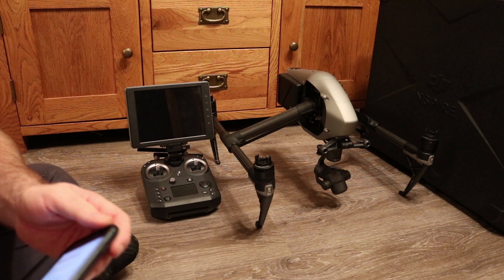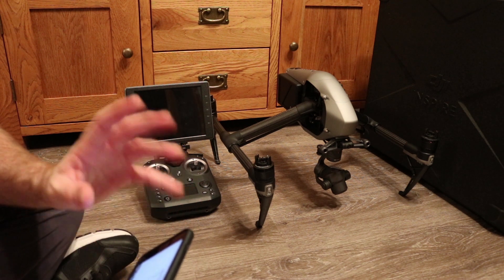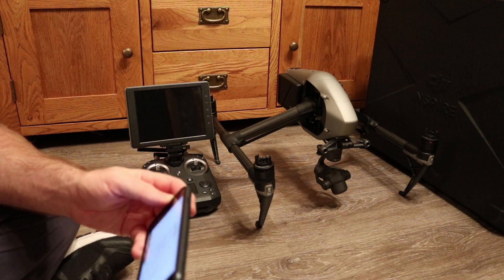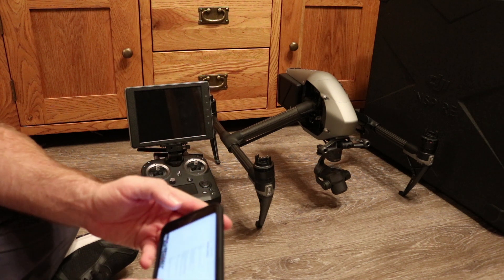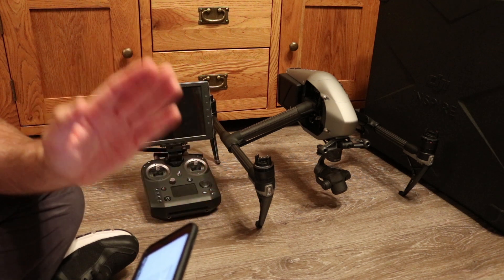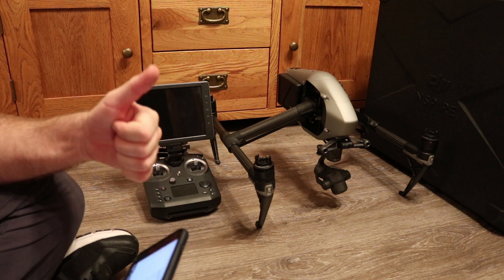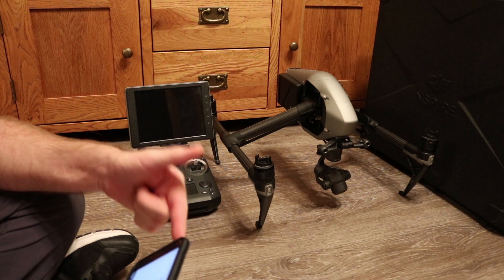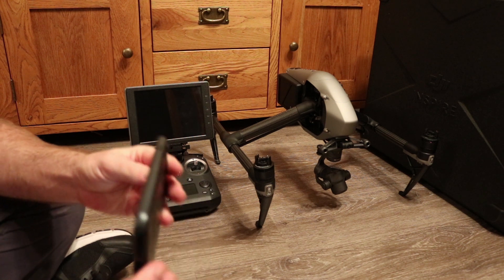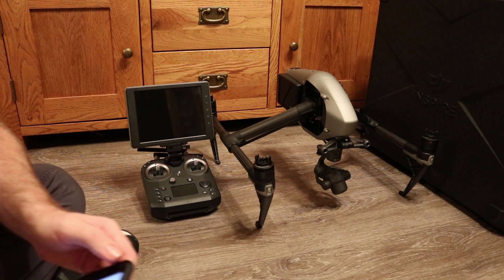MFi game pads are controller pads you can get for your iOS device for playing games. DJI have added support so you can use them with your phone when flying the Spark. If you are using your phone in Wi-Fi mode only, you can put one of these control pads on and use it to control the Spark. While it won't give you the benefits of the extra DJI controller — like range and easier control sticks — it does give you some basic functionality, and if you already have one, you can use it with the Spark.